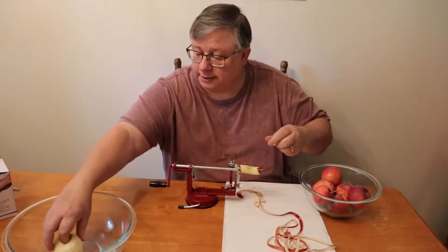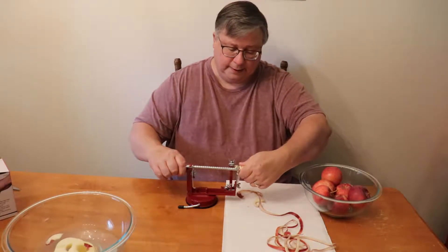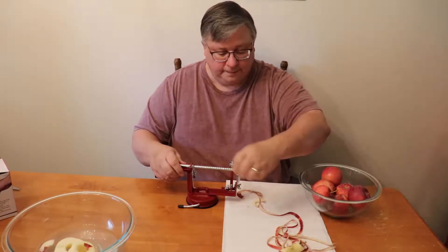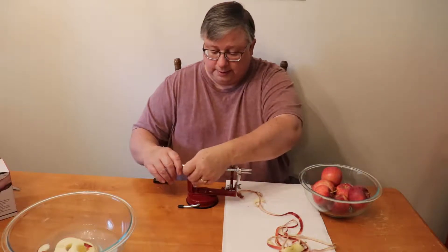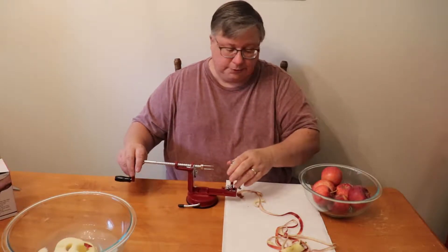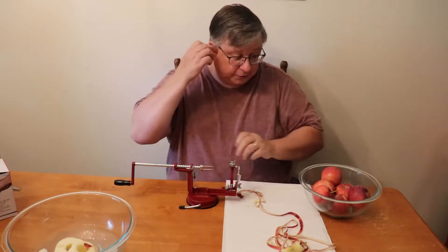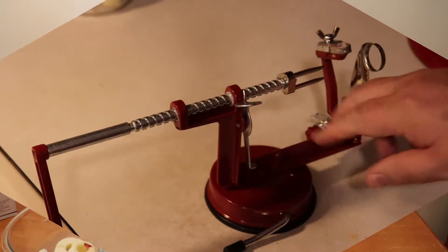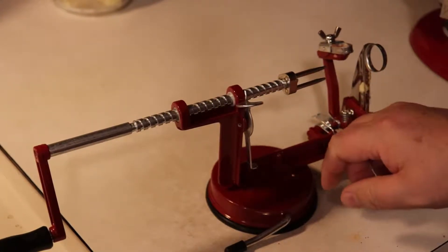Let's go ahead and toss that into the water so it doesn't start turning on us. Got to be careful — these aren't necessarily sharp, but they're not dull either. I don't think I'd want to be stabbed by those. This base is just not sticking on this surface. I may try it on some other surfaces. Testing it out on our countertop, it does seem to stick better, but after a little while it does lose its grip.